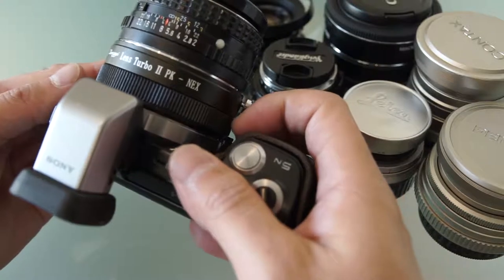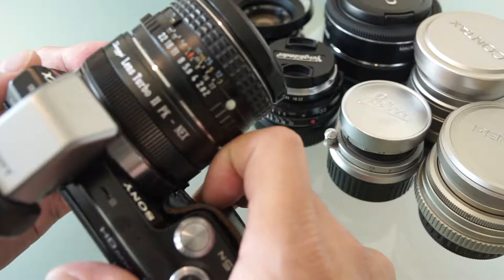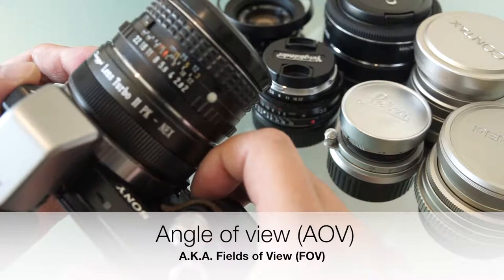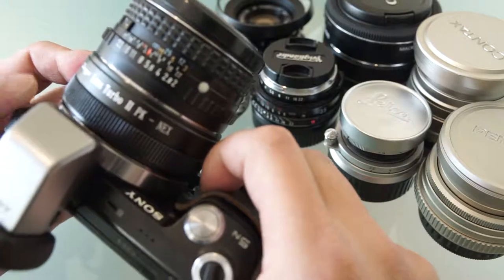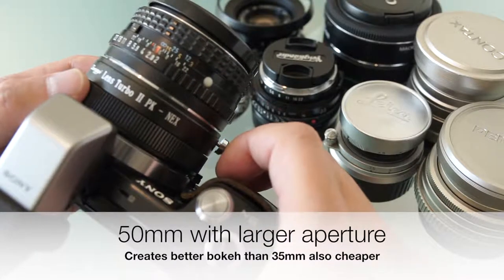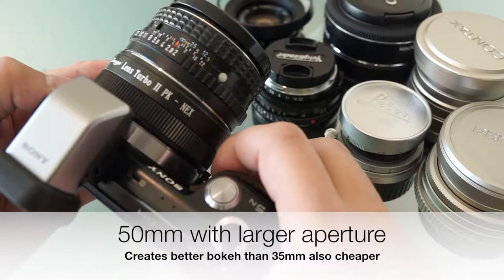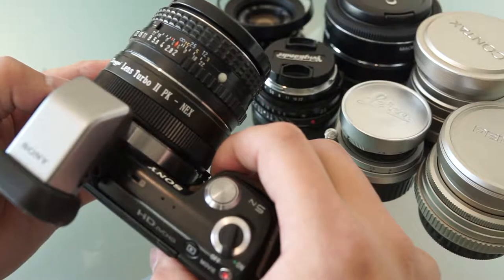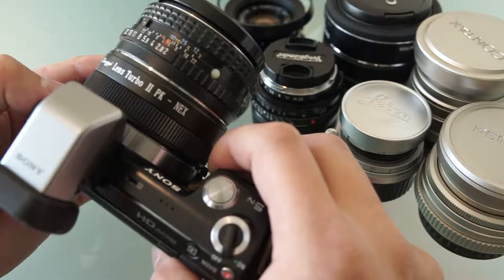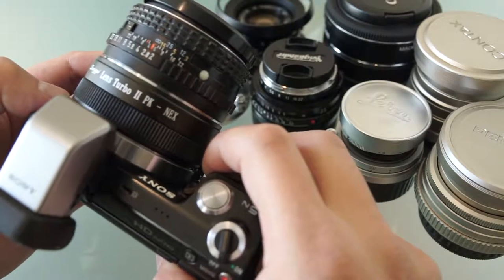The reason I recommend this combo is due to the lens turbo, which is the focal reducer. It reverts the angle of view that you wanted to photograph, so it allows me to use a 50mm on this camera and remain at 50mm — just because I'm really used to using 50mm from the film days. Although I did explore different focal lengths, I still wanted my favorite, which is between 35 to 50mm.